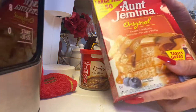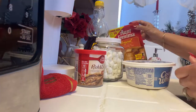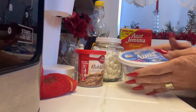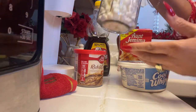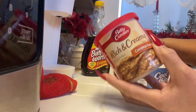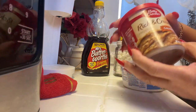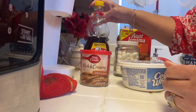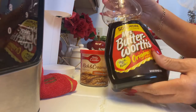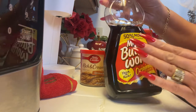We're going to use some Aunt Jemima pancake mix, some Cool Whip, some marshmallows, and some frosting — this is the coconut pecan. This is what I already have on hand. I may or may not use the Mrs. Butterworth's syrup, so that's optional.